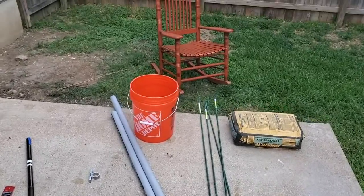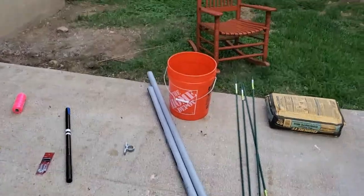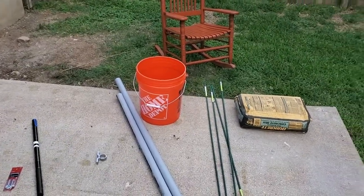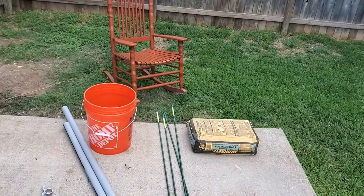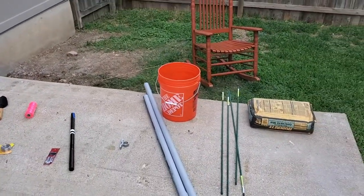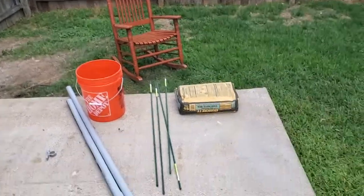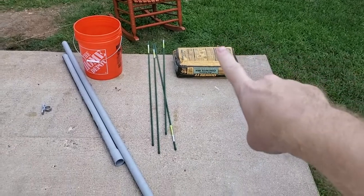Good morning. This is a first for me, but I've been waiting for this for a long time. Today we are going to attempt to make a freestanding semi-portable mast tower that I can use for HF and for UHF VHF. So I've got a bag of concrete.